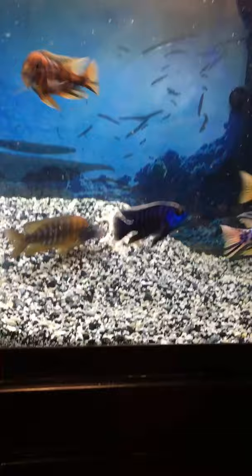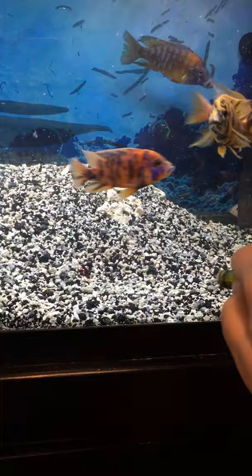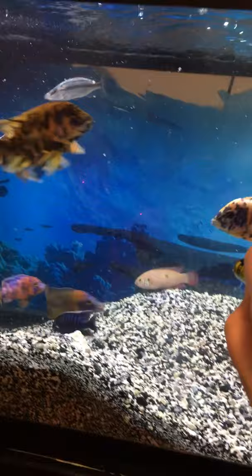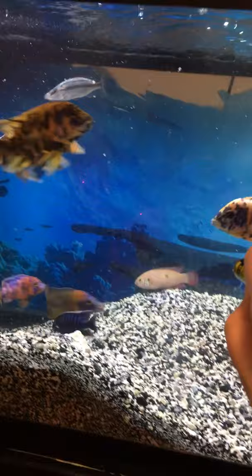I wish I could get them to play with this laser light. Let me see — they usually do. It's kind of dim, though. There it is. Well, the Compressiceps wanted to eat it. Red Empress wants to eat it — that's the kind of fish it is. Sometimes I can get them to play with it where they're all pecking around on the ground after it.